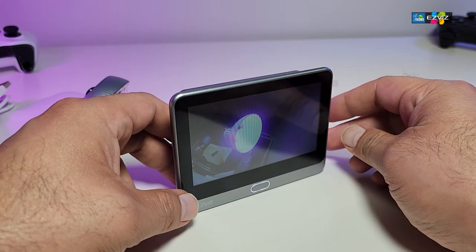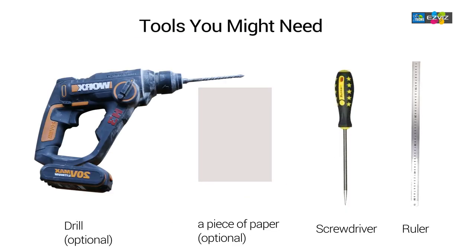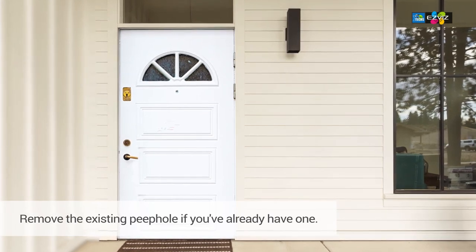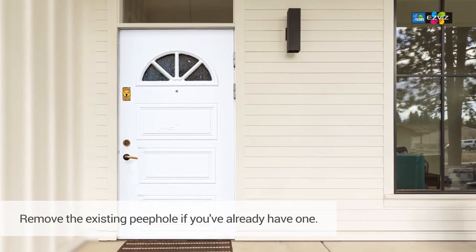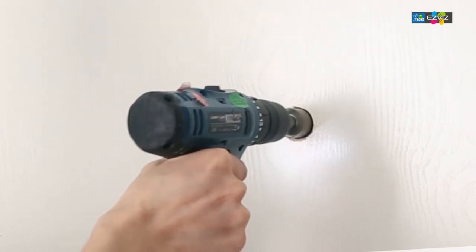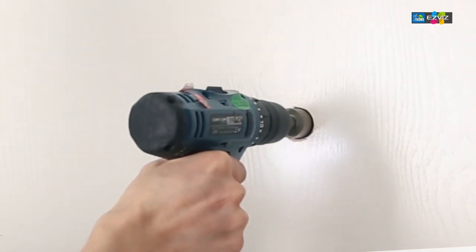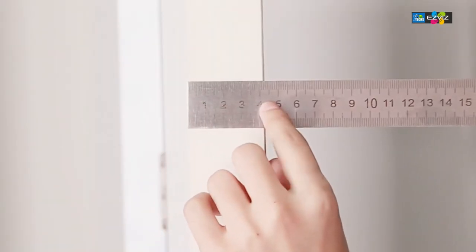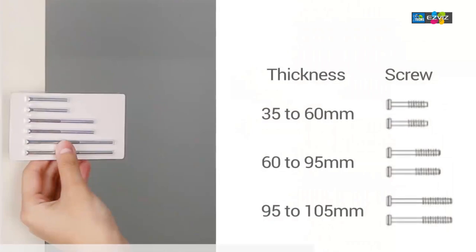Now let's go through the installation and show how good this will really look. Number one, make sure you have all your parts handy. Number two, make sure your door has a peephole so you can remove the existing peephole — or if not, you'll need to drill one. The hole should be around 16.5 millimeters in diameter. You also need to measure your door thickness so you know exactly which screw to use.